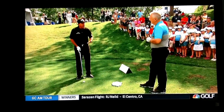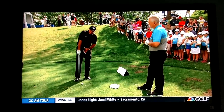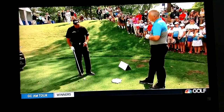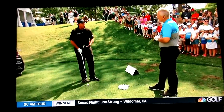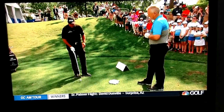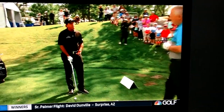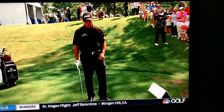Number one: your weight has to be on the front foot. If your weight is on the back foot, the leading edge is coming up. It will vary depending on the lie, but usually it's about 80 or 90 percent on the front foot. If the lie is really bad, it will be 100 percent. If the lie is fluffier out of the rough at first cut, it might be 55 or 60 percent. But you have to have your weight on the front foot.